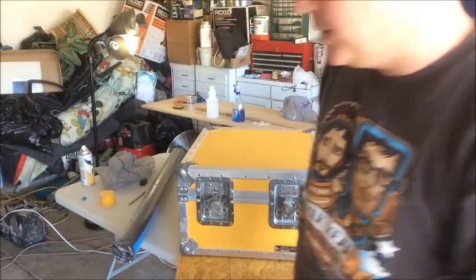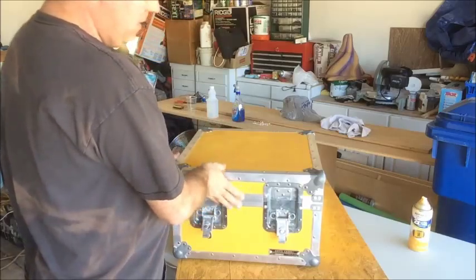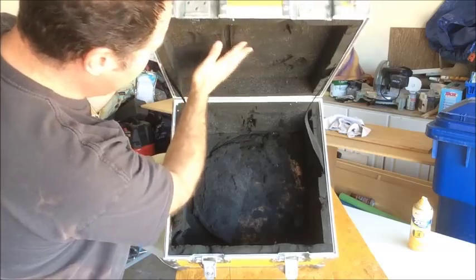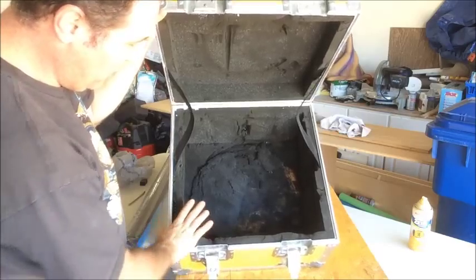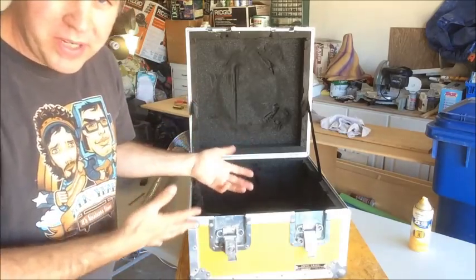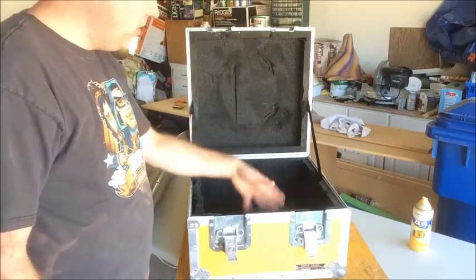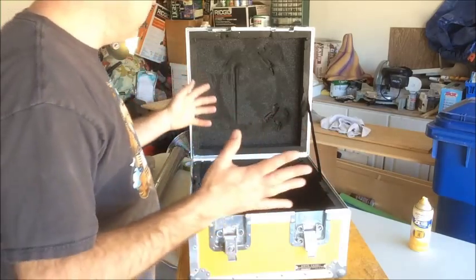Let's have a look inside. We just unlatch these. Oh, get a whiff of that. I want to pull out all this foam. It would have been nice protective padding for a snare drum or whatever came in here, but it smells bad, so I want to get rid of that. What I'm carrying in here isn't so precious that I need all this padding. What I'm more concerned about is having more room - there's probably like an inch here on each side. If I pull this out and make it a little thinner, that should give me more room to display whatever I want. Still haven't decided on that yet.